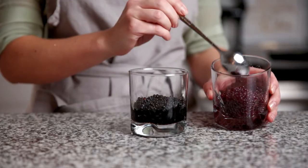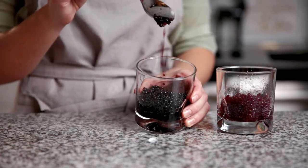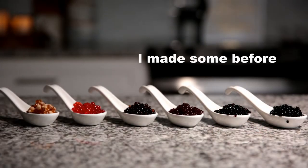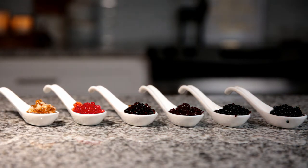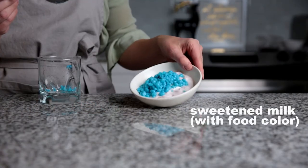Look at this beautiful caviar! You can rinse your caviar in cold water before serving. Add it to your cold appetizer, salad, dessert, or even a cold drink.